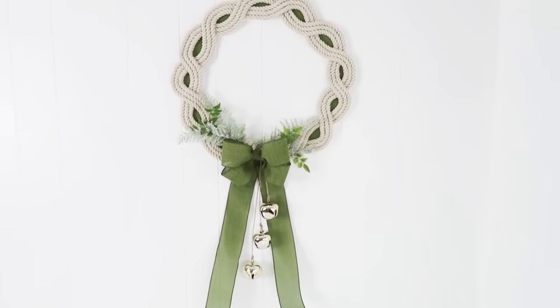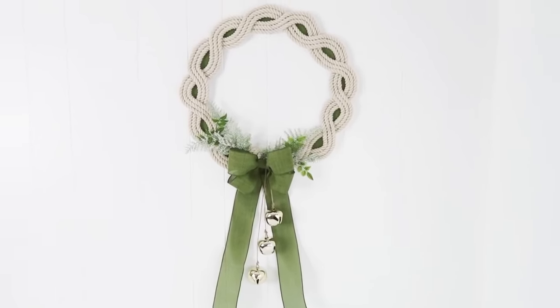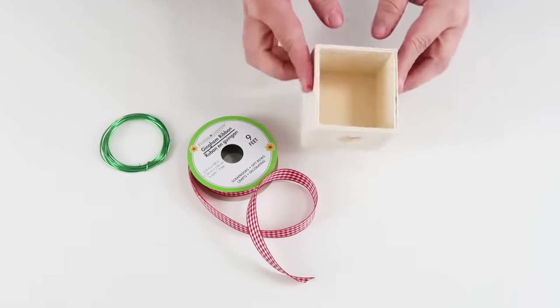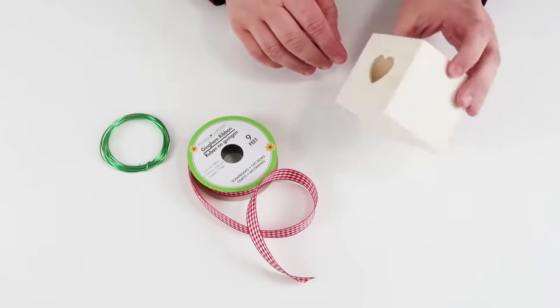I am over on Instagram if you didn't know, and I love sharing my content over there as well. I'm always sharing sneak peeks of things I'm working on and sharing what's going on with my family. If you're interested, come on by to Instagram and say hi — let's become friends over there.